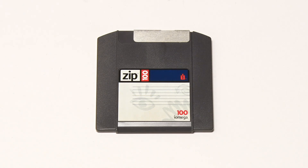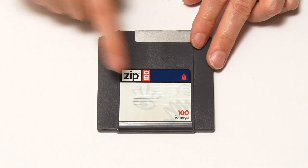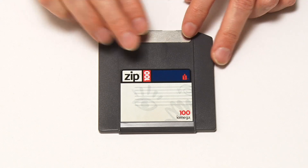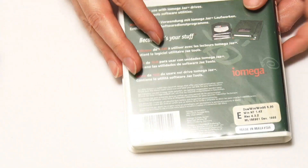Zip drives were very useful, high-capacity floppy disks, but they didn't offer a very high data rate, and capacity was still limited to normally 100 megabytes. Therefore in 1995, Iomega followed up on the Zip Drive's success by introducing the Jaz Drive, which had a much greater capacity.